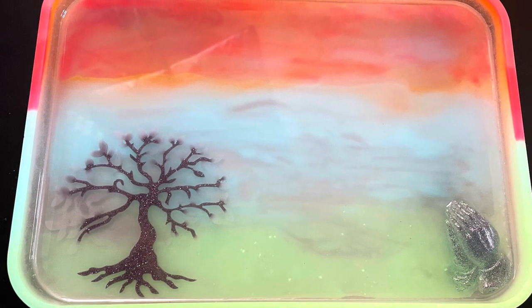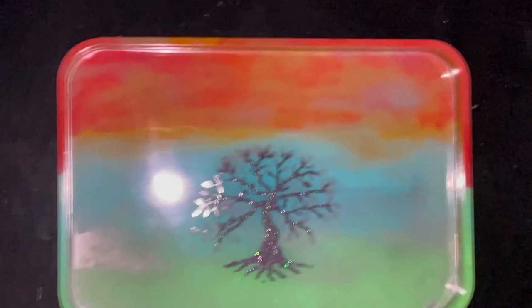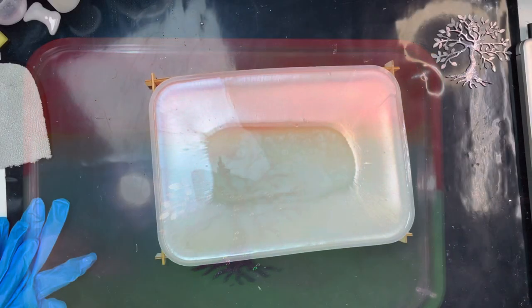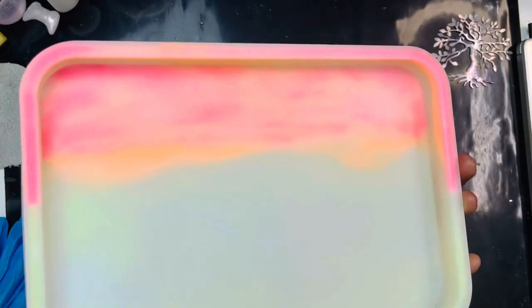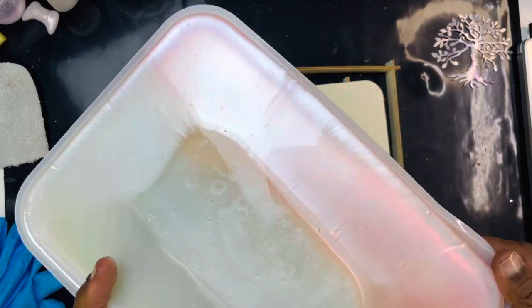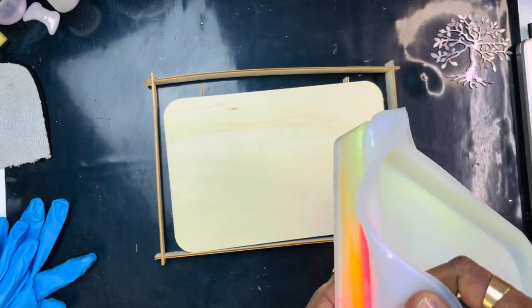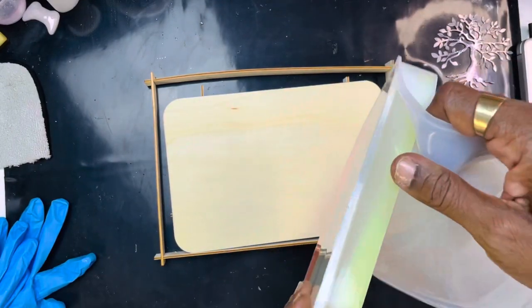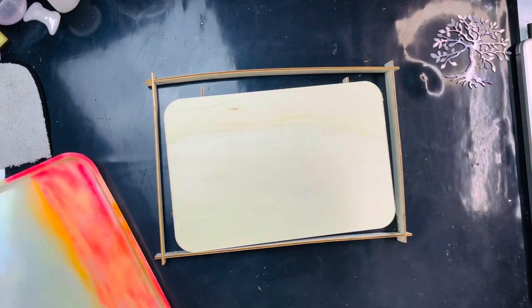The Crafty Nook. Hello, hello everybody. I'm Felicia with The Crafty Nook and this is the Glow in the Dark tray. I've used a different kind of resin on this tray. This one is not quite cured all together just yet, but it is cute.